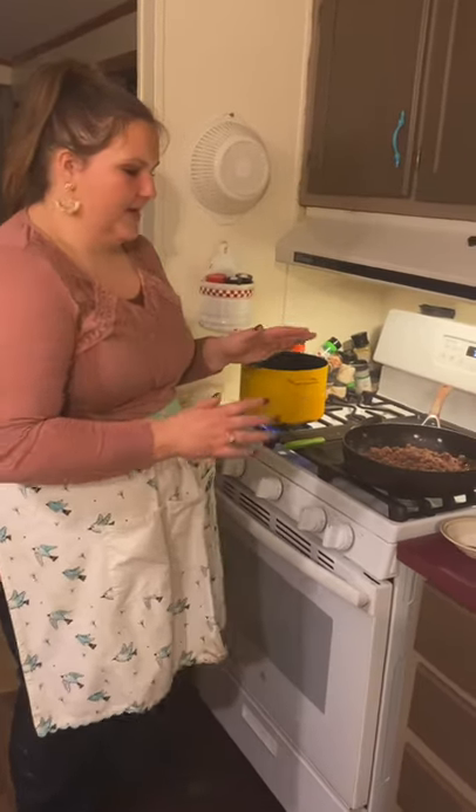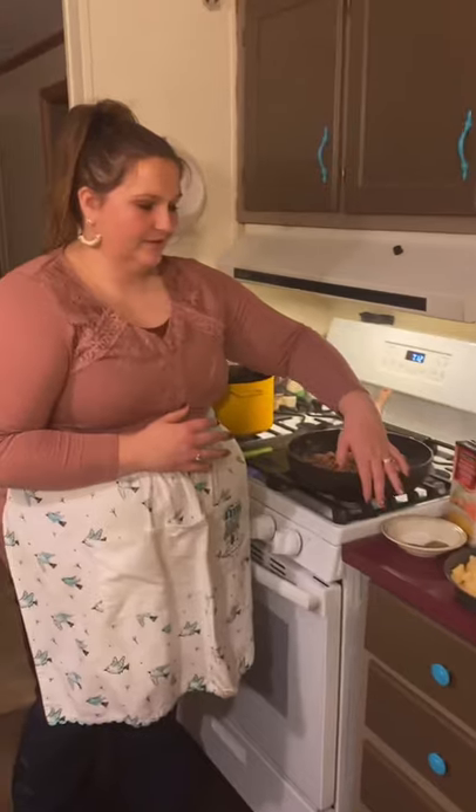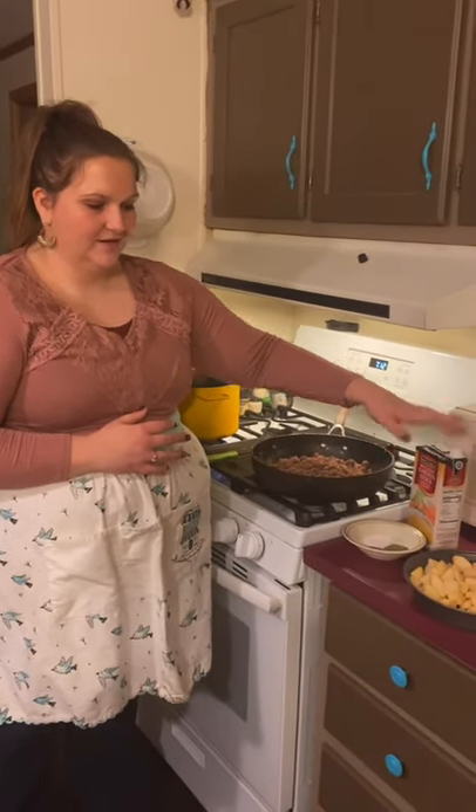Next, we're going to add our ground beef, parsley, basil, salt, our chicken stock, and also our potatoes.